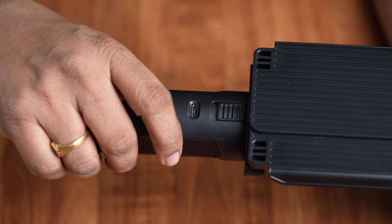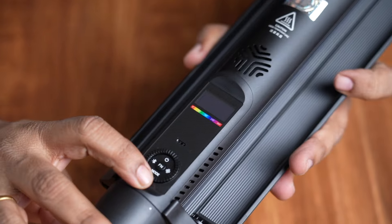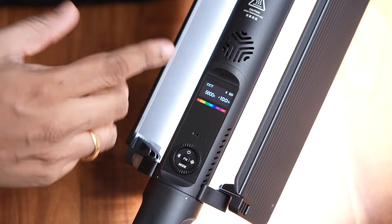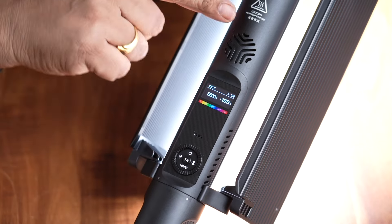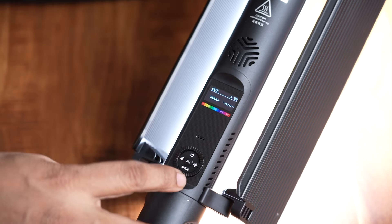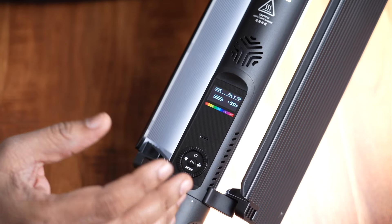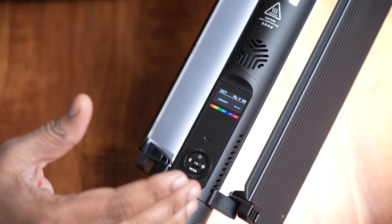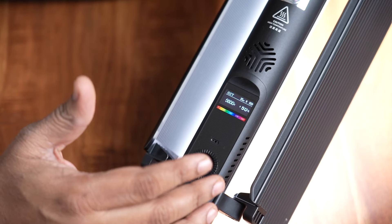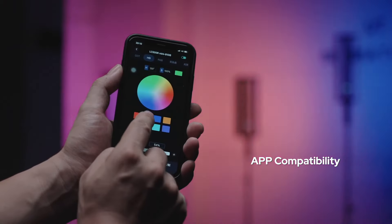It can be used for up to 45 minutes. We have controls on the unit. We can turn the light on, and it uses a fan for heat management. The fan operates automatically.